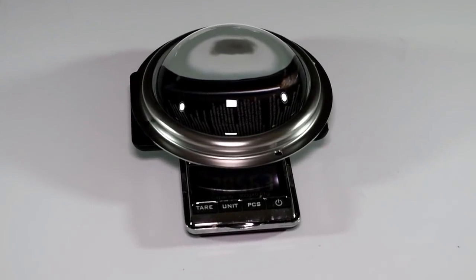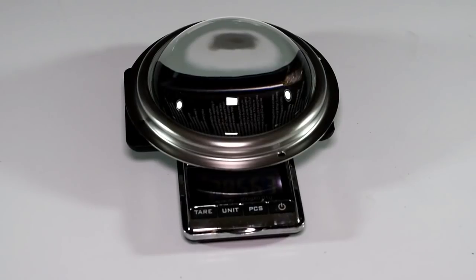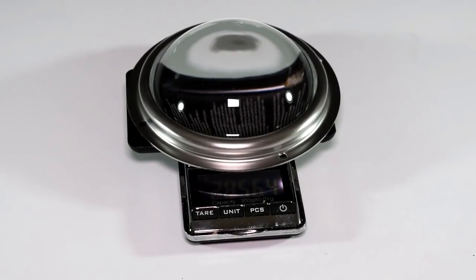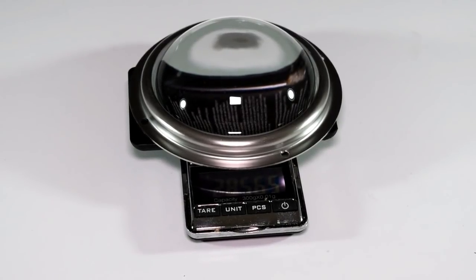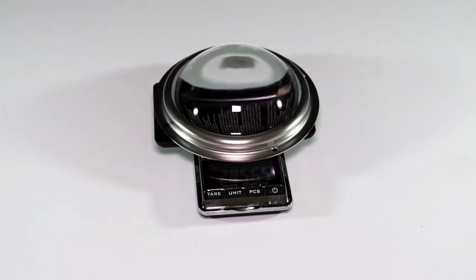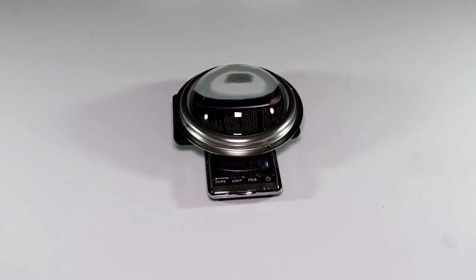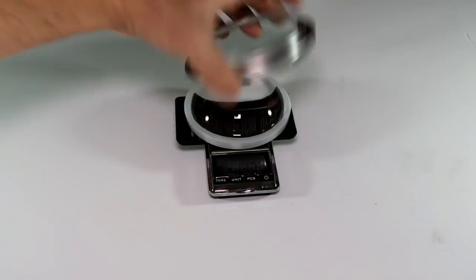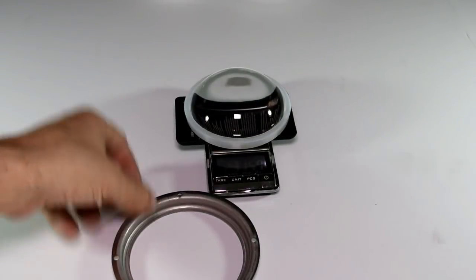The first optic we're going to look at is the 100 millimeter diameter 80-degree beam angle lens from King Bright. It's made of low iron glass and weighs about 285 grams each, which is one of the big disadvantages to using these glass lenses. If you're using a multi-COB setup and you have 32 of these hanging up in your room like I do, you can quickly add about 20 pounds to the weight of the build.